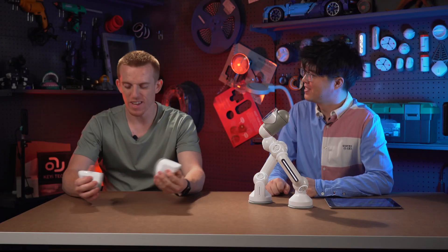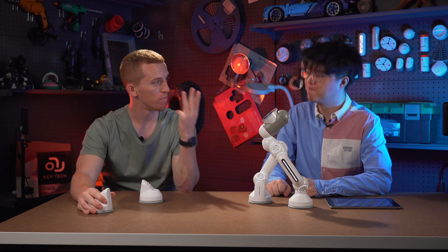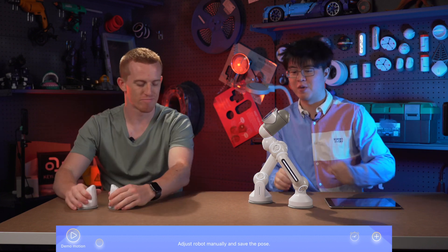So how to make it walk? Jake, how do you walk? Easy. First, I lift up a leg. Then I move it forward. Then I put the leg down — three steps for one step. Then I repeat the process for my other leg. So let's make ClickBot walk.